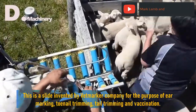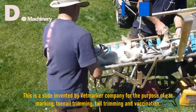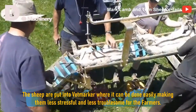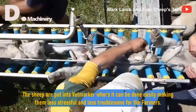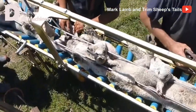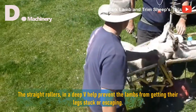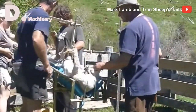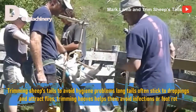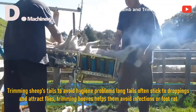This is a slide invented by VetMarker company for the purpose of ear marking, toenail trimming, tail trimming, and vaccination. The sheep are put into VetMarker where procedures can be done easily, making them less stressful and less troublesome for the farmers. The straight rollers in a deep V help prevent the lambs from getting their legs stuck or escaping. Trimming sheep's tails avoids hygiene problems, as long tails often stick to droppings and attract flies; trimming hooves helps them avoid infections or foot rot.